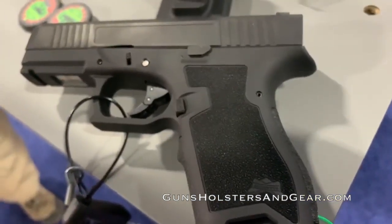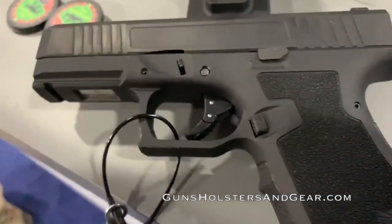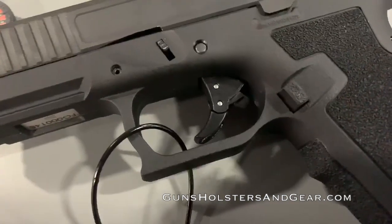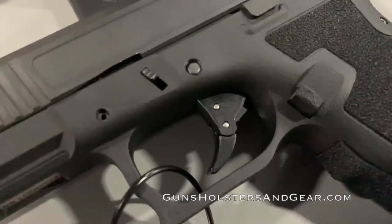The short story is, the new PS9 Dagger is a Gen 3 Glock 19 clone. I don't mean that in a disparaging way, but instead as a shorthand for a polymer-framed, striker-fired pistol that takes 15-round Glock magazines.